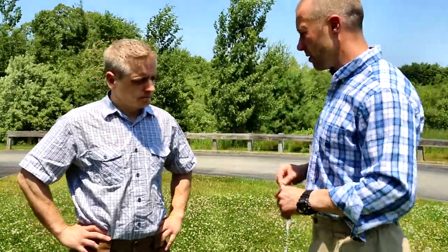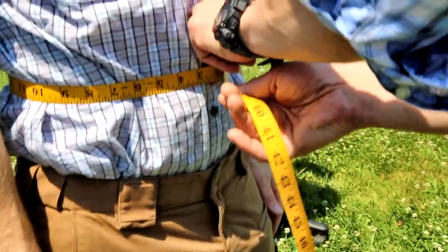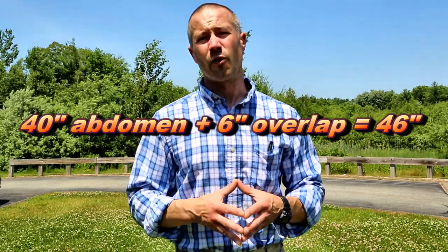For the first measure, go around the abdomen with arms straight out at mid-abdomen, then arms down. Wherever you land, if you're at a quarter inch over, round up to the nearest inch. Let's say that measurement is 40 inches around — you're going to need to add six inches to that 40 to give us a 46 for a standard around-the-abdomen measurement.